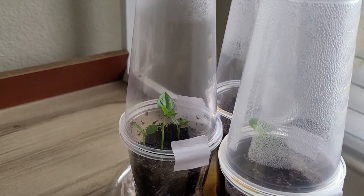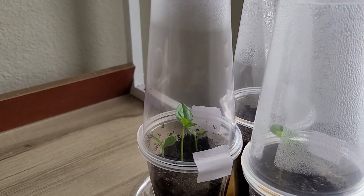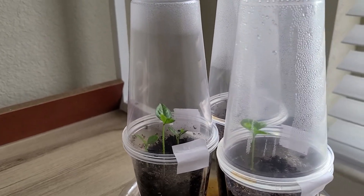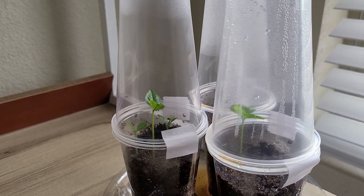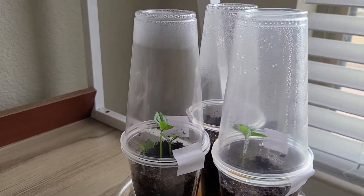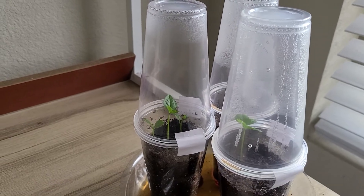But look at that. Now I don't know how I'm gonna separate them though. All I did was put another cup on top of it as you can see, but this one is the very first one that sprouted. I don't know how I'm gonna separate that.